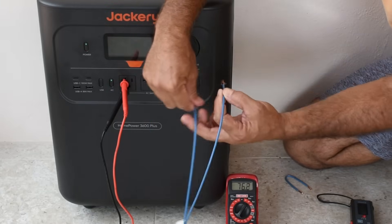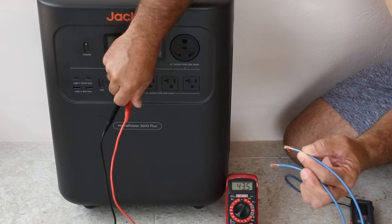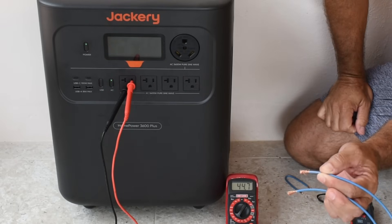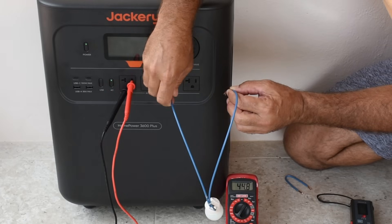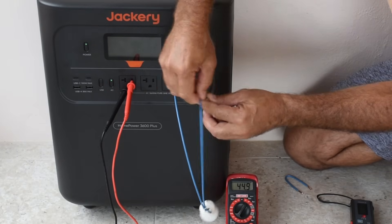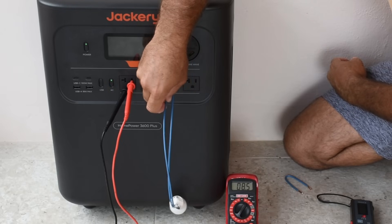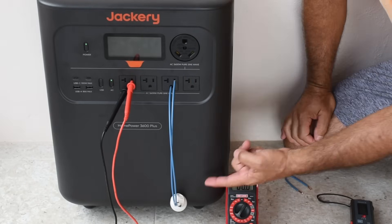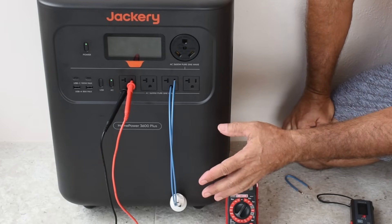And the same thing applies if we do it this way — 45 volts between hot and ground. If I go between the hot and ground with the lamp, you see there's no illumination of the bulb. So it's just a surface charge.